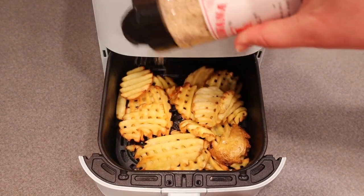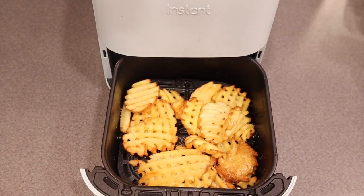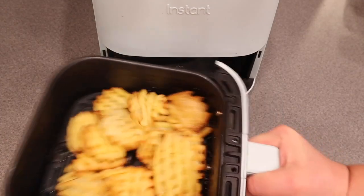Season the waffle fries with your basic salt or with a seasoning salt. Then serve them with your favorite dipping sauce and enjoy your amazing air fryer waffle fries.